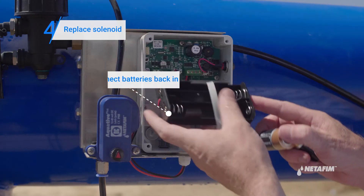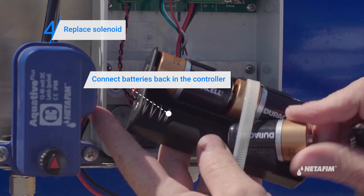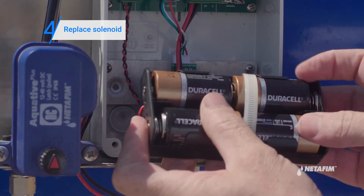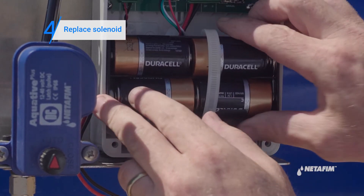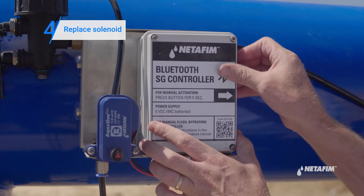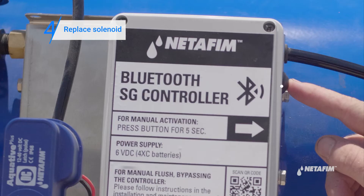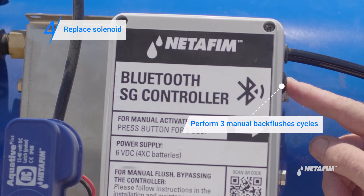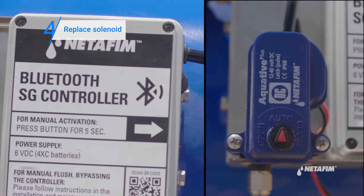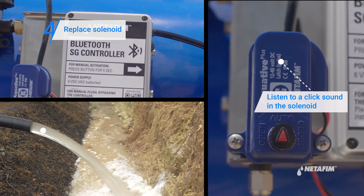And finally, connect the batteries in the controller. Now perform three manual back flushes. Once again, listen for the click of the solenoid, water running in the filter, and look for water coming out of the back flush manifold.